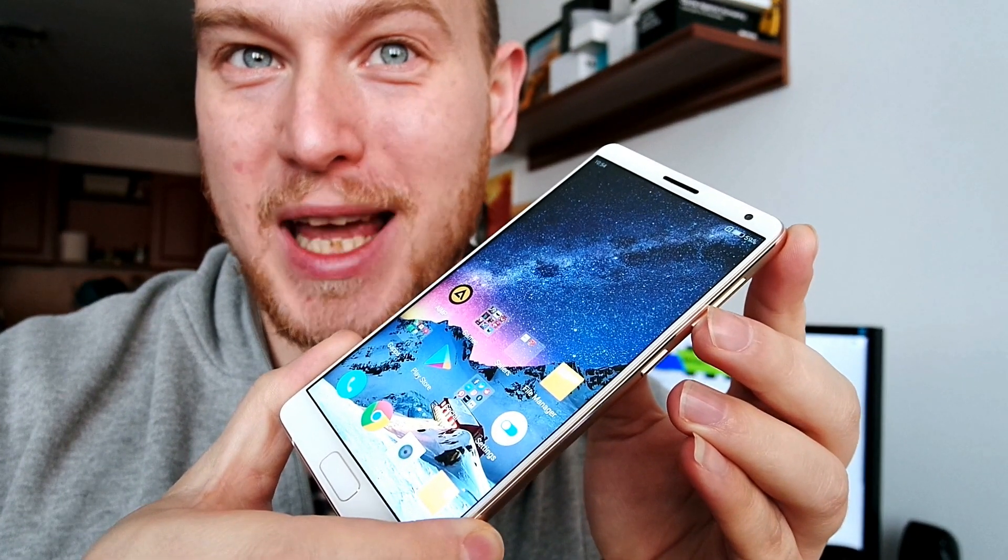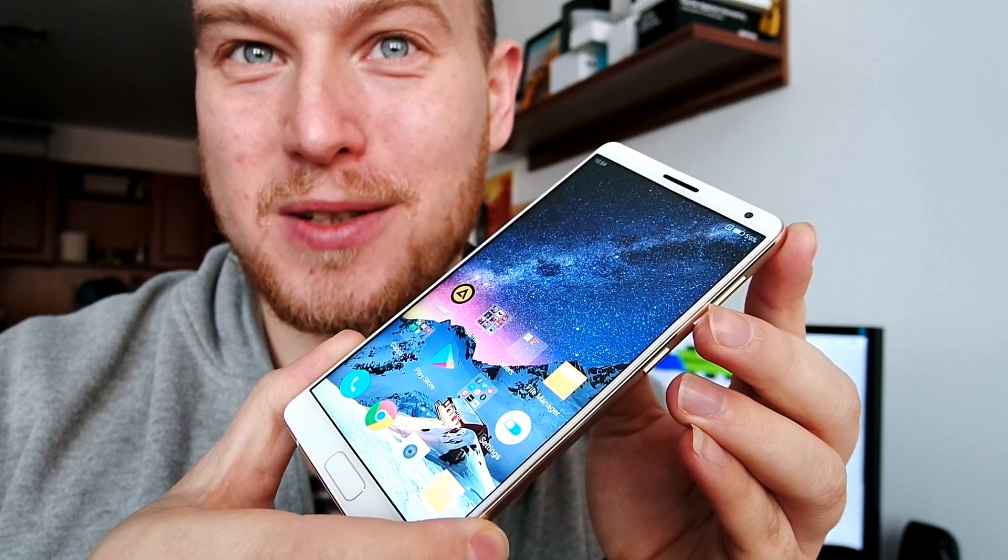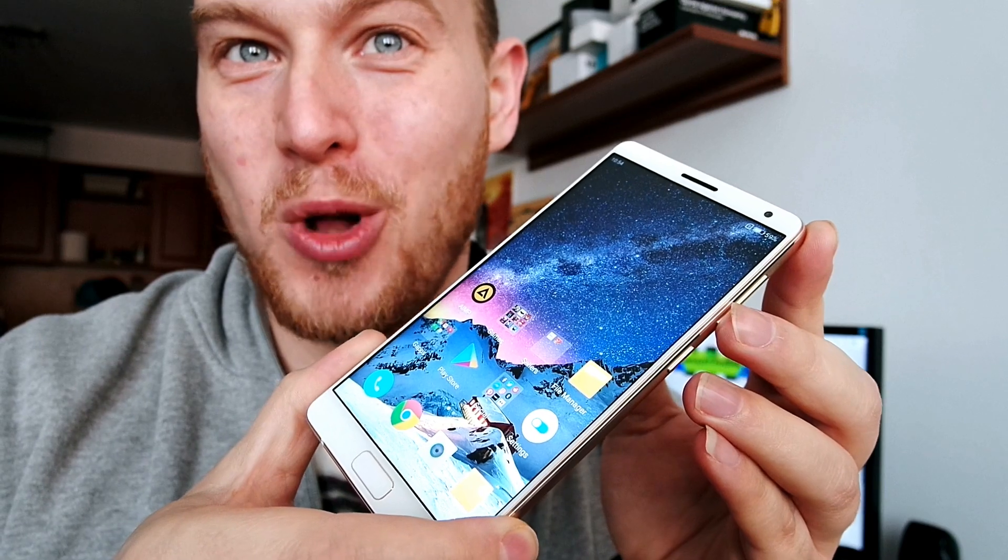Hi, this is Steven Fox and today I'll be reviewing the ZOOC Edge, a bezel-less, feature-rich phone with monster specs.